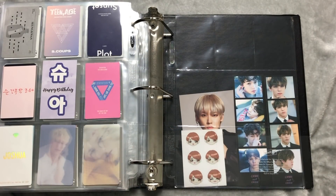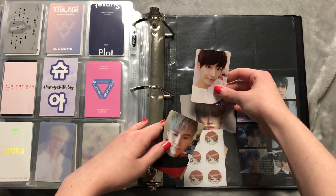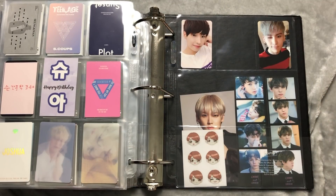We'll start with the debut album. I only have two of the members — Inseong and Taeyang. We'll put Inseong first. I'll put a white paper in the spots that are missing a card.